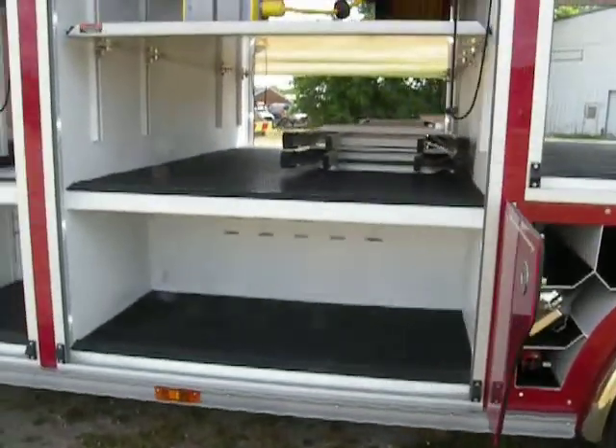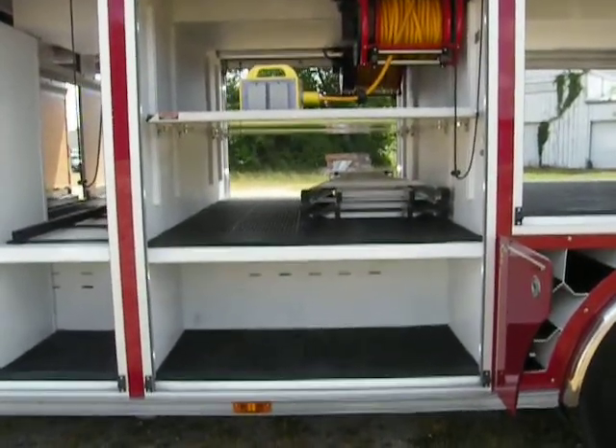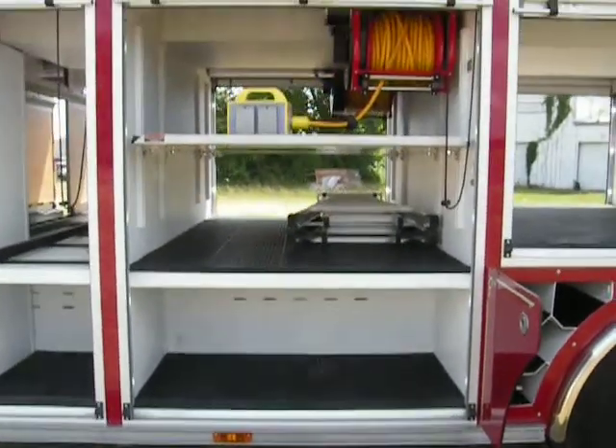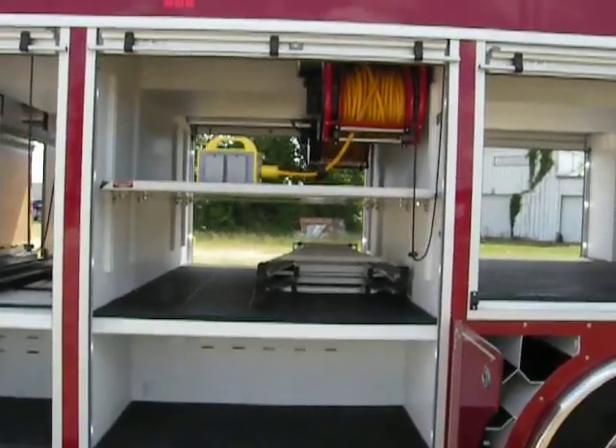The intermediate compartment, just forward of the rear compartment, has a fixed shelf at frame rail height with a storage cavity below, 26 inches deep.